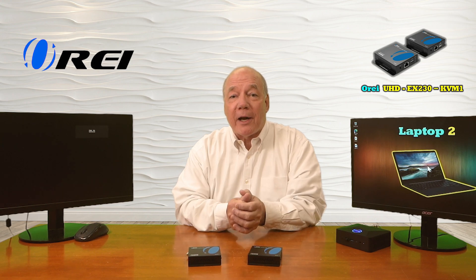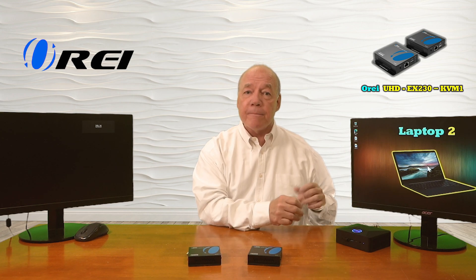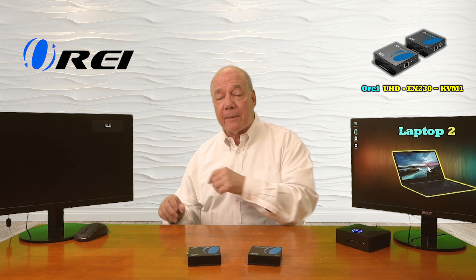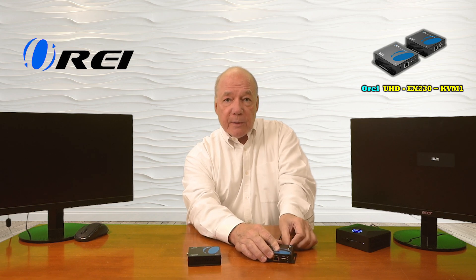Now I'll show you just how easy it'll be to use this product with your own equipment. For this demonstration I've set up a mini PC currently being displayed on a monitor — that's the media content I'd like to share with the remote location. I'll start by disconnecting the media device from the monitor and plugging that HDMI connection into the HDMI input port on the transmitter. Then I'll add power — the barrel connection plugs directly into the DC input port on the transmitter and I'll tighten that collar.